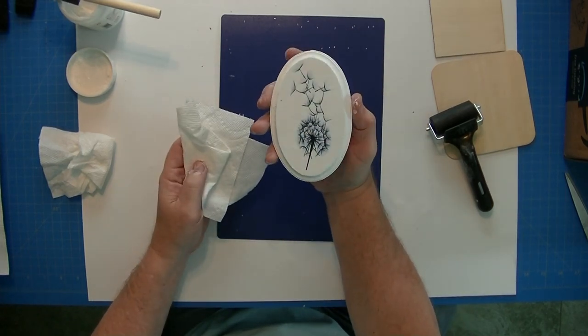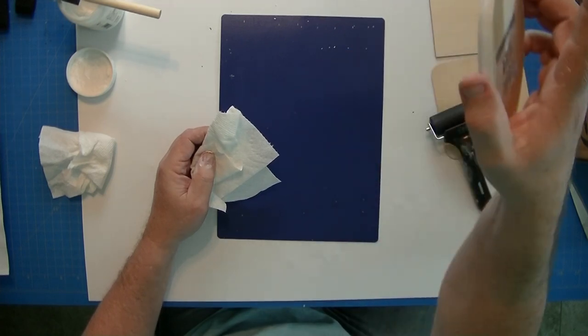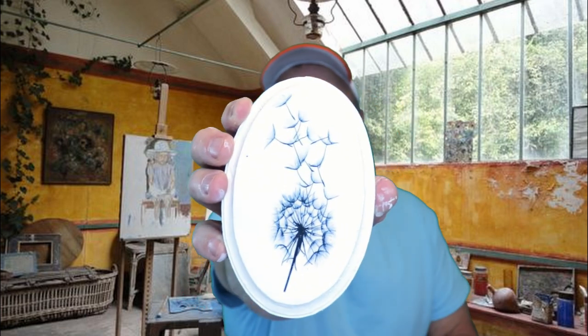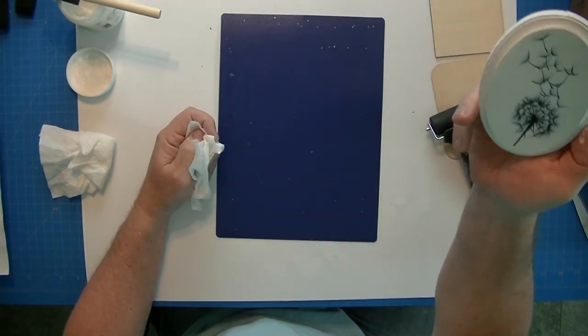Take a look at that — isn't that beautiful? That's really nice. My wife's right over here — I'm sharing it with her, it was her idea. This is now dry to the touch, it takes no time at all. She wants to hang this on the wall, so there you go. All right, now let's do this round wooden piece.